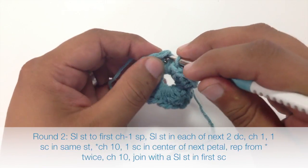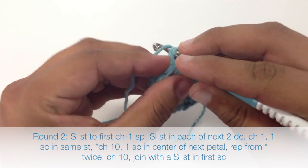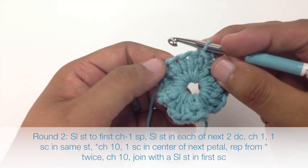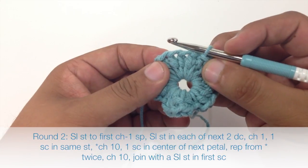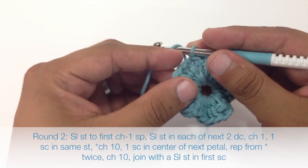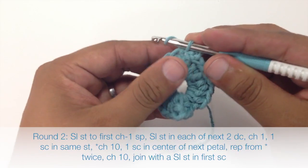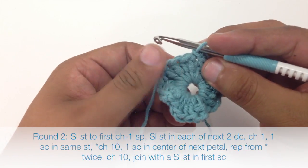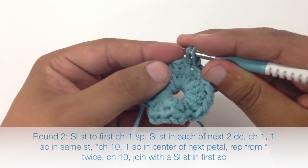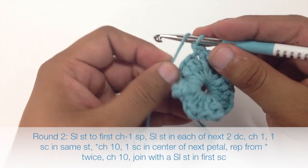For round two, we're going to slip stitch into the first chain space, then slip stitch into the next two double crochets. Basically what we're doing is moving the beginning of our round over into the middle of this petal. Then we're going to chain one and single crochet into the next double crochet.